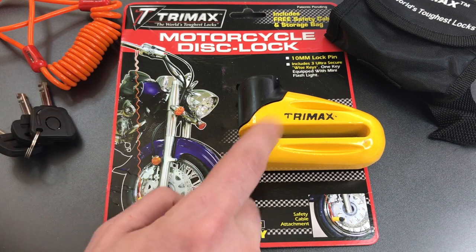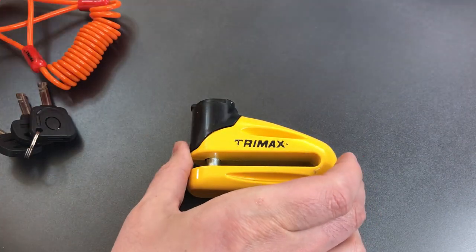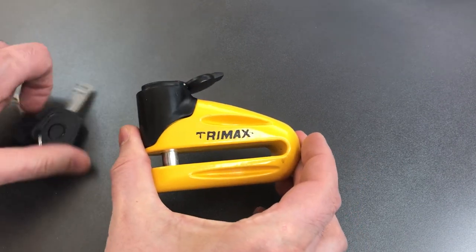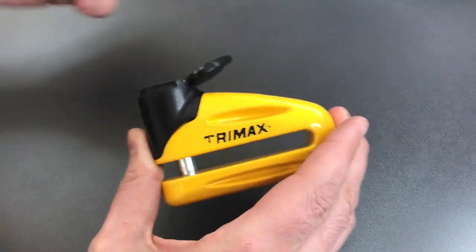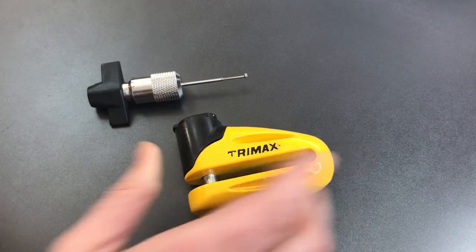What we're going to do today is see what it takes to pick into this Trimax lock. It has a disc detainer core and they tend to be a little bit harder to pick, if only because the skills and tools required to open them tend to be less common. However, I do have the tools and hopefully I have the skill.